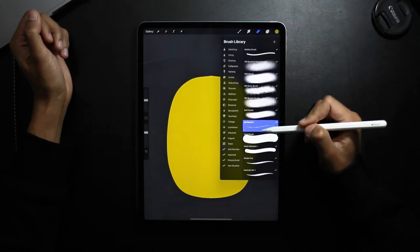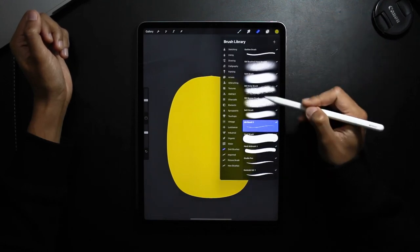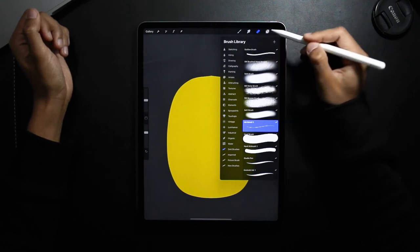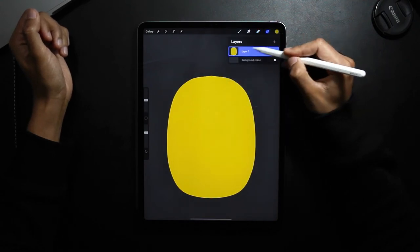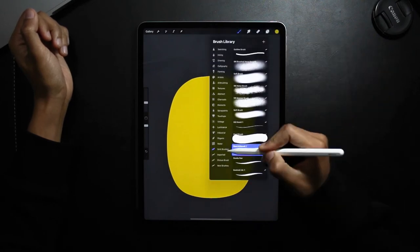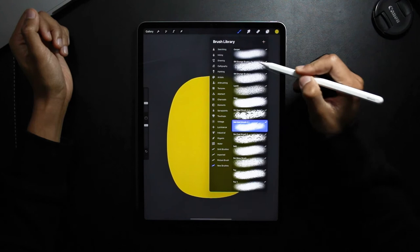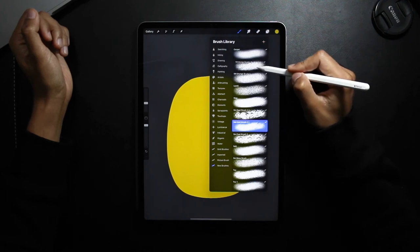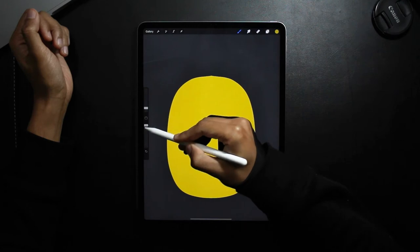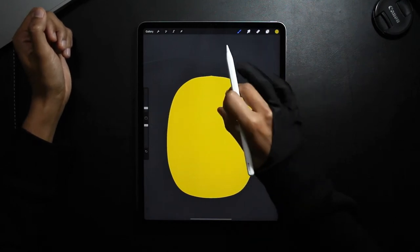Now with my eraser tool I'm just going to go around and add some texture to the outside of the shape. Actually, I'm going to do this by staying on the same layer but with a brush tool — I'm going to be selecting one of my texture brushes and just going around adding some texture to the entire shape.